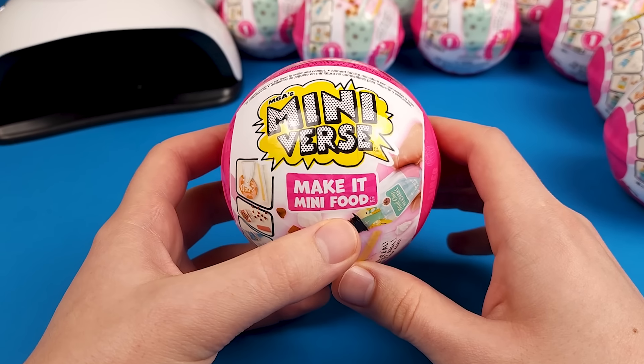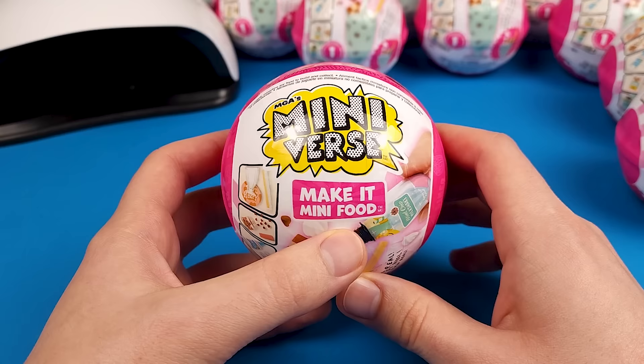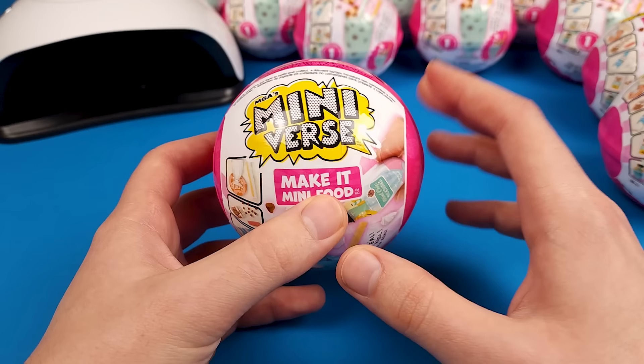Hi everyone, my name is GB Colleen and in this video we will finally open a bunch of these Mini Verse and put together the food that we get inside. You probably already know about these so without further ado let's get into it.